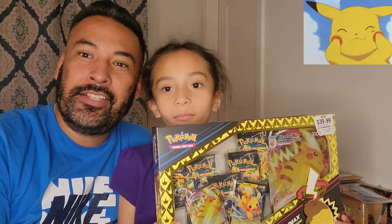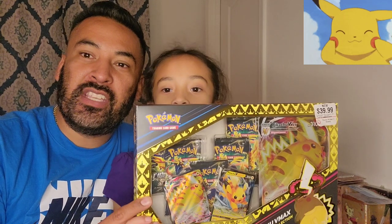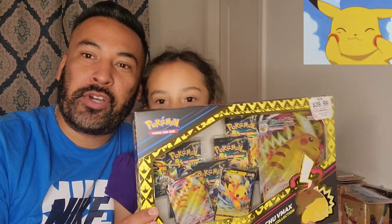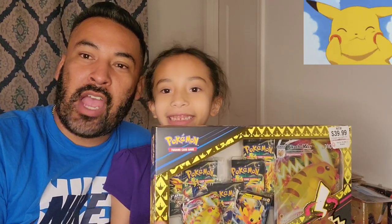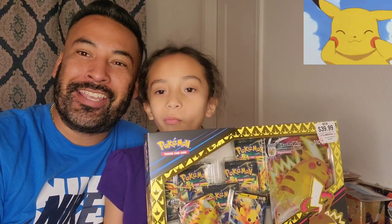Hey Poke fans, how's it going? Poke Dan here. Today I'm here with my daughter Penelope. As promised, we're going to be opening up this Pokemon Pikachu collection box from Crown Zenith. If you guys see my videos, I opened one already, my son opened one, and now it's my daughter's turn. So let's wish her luck and let's see what she can get.